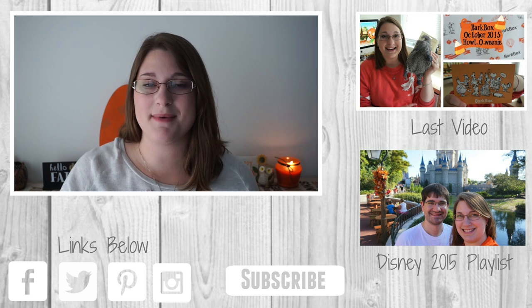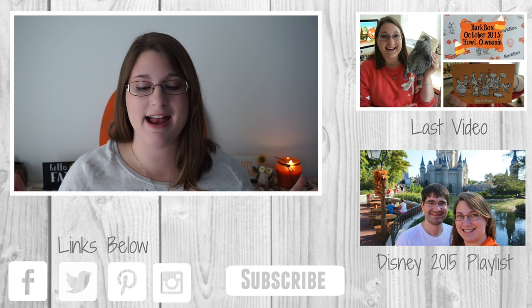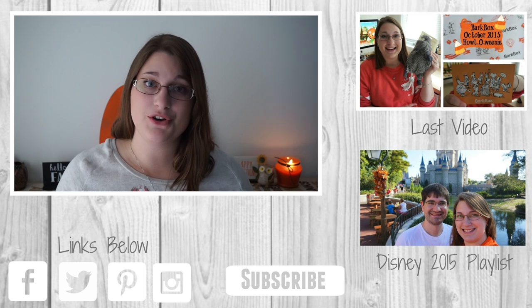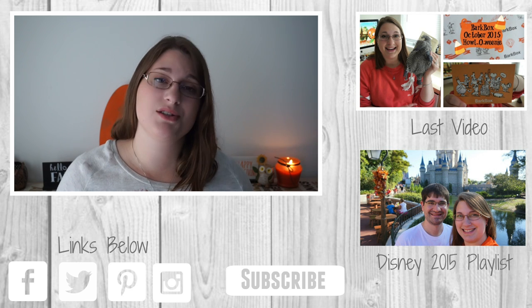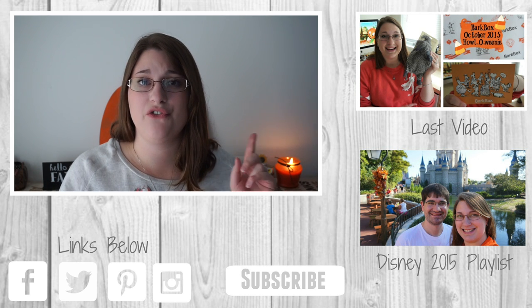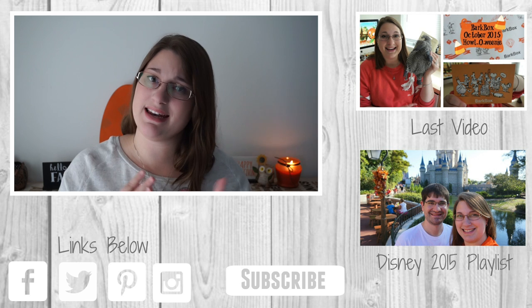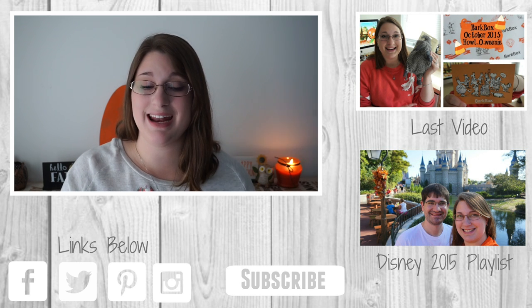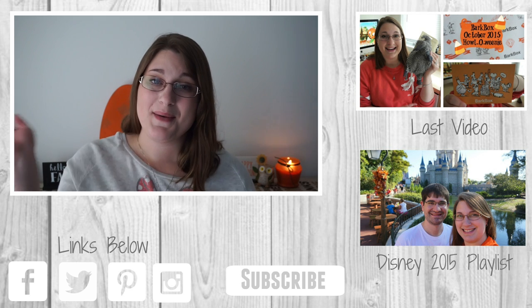I hope you guys enjoyed that look at my Operation Christmas Child haul and box stuffing. If you liked this video, don't forget to give it a thumbs up, and also don't forget to hit that subscribe button for more weekly videos. Don't forget to follow me on Facebook, Twitter, Pinterest, and Instagram. I hope you guys enjoyed and I'll see you guys next time. Bye guys!